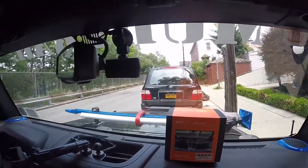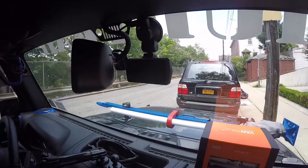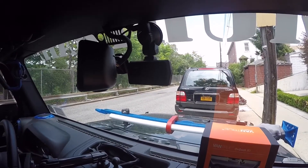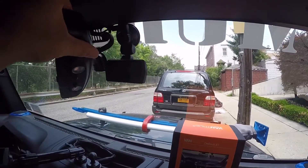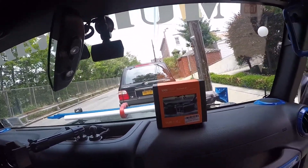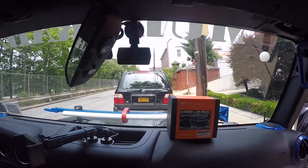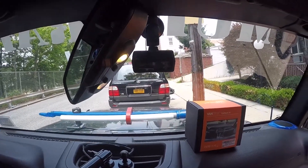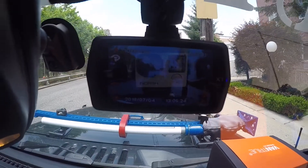I have a 32 gig SD card. This does support a 64 gig, but if you're using a 64 gig you need to format it to FAT32 format — otherwise just use a 32 gig. This is more of a set-it-and-forget-it type thing: as soon as you start your car and this gets power, it goes on automatically and starts recording.